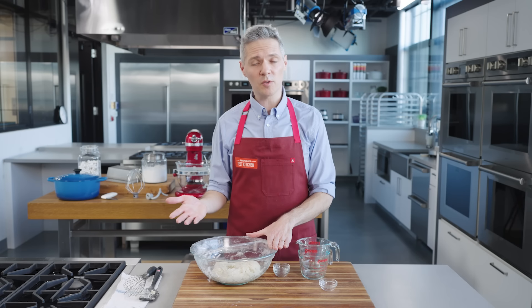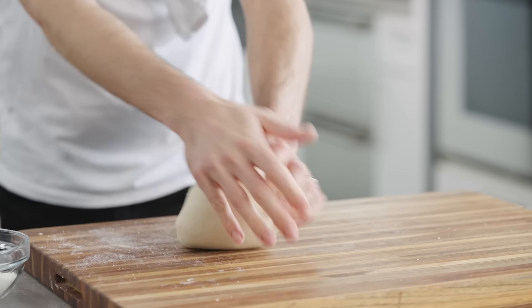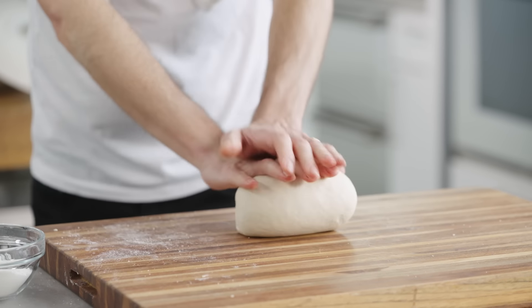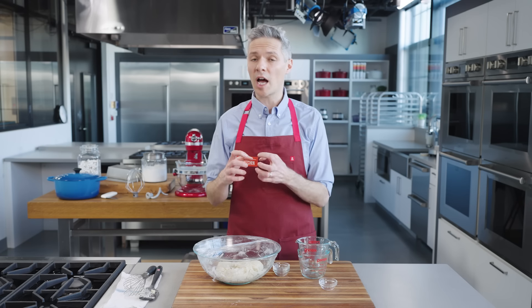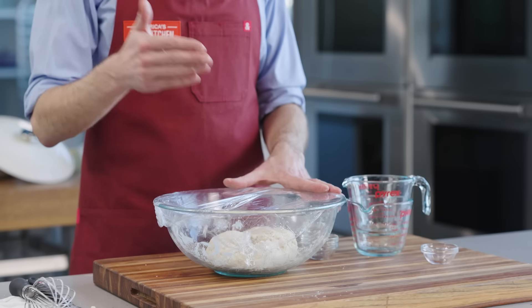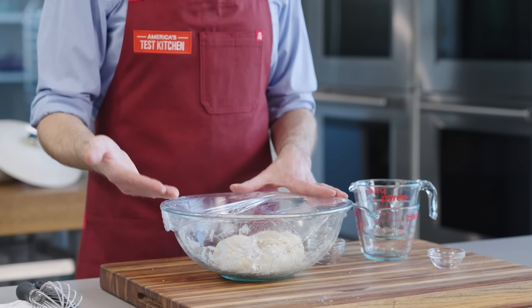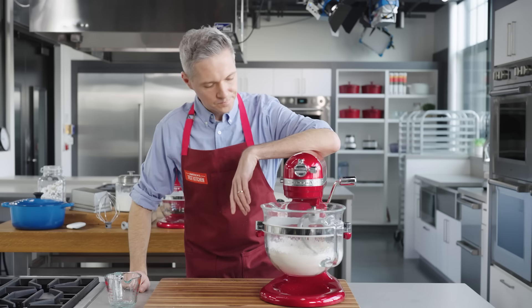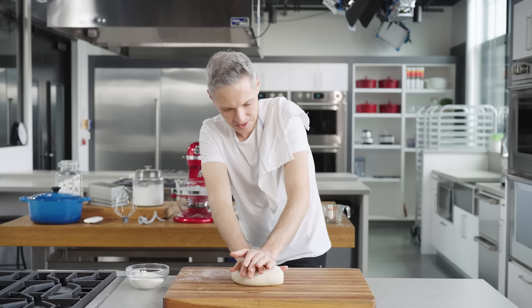So why do we need this first rise, also known as the bulk rise, to go on for so long? Well, traditionally you'd be kneading bread at this point. When you knead dough, you're physically manipulating it — you want the tight balls of protein in the flour to hydrate, unravel and form gluten. Here we're harnessing something called an auto-lyse. Over the long rest period, we allow the flour to hydrate with all the liquid that we've added, which causes the enzymes in the flour to break down its own proteins and form gluten. The gluten development happens all by itself — no expensive stand mixer or tiresome kneading required.